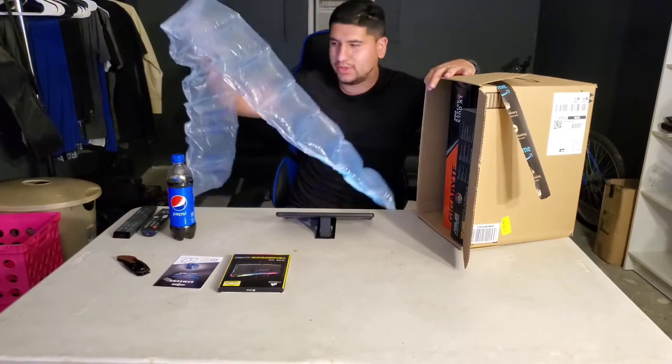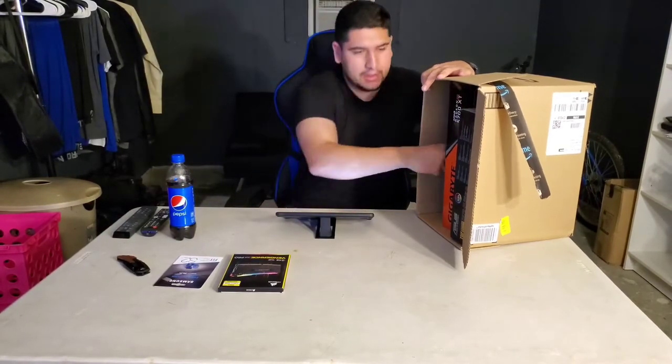What is this small box? This is the actual SSD — the Samsung V-NAND SSD 970 EVO Plus NVMe M.2.